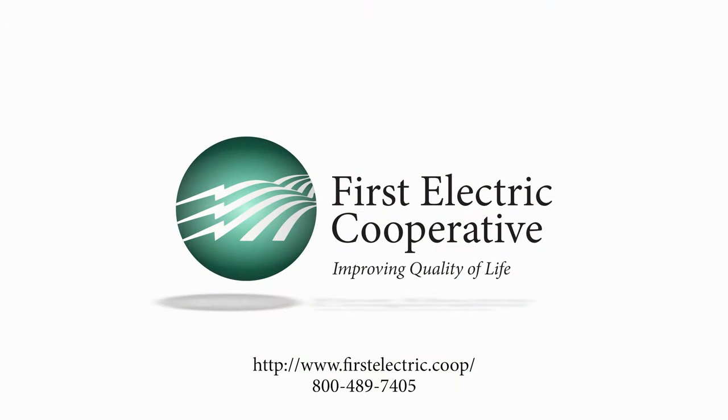For more information, contact First Electric at 800-489-7405.